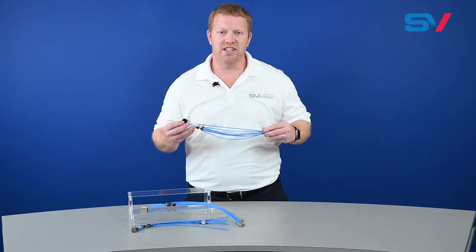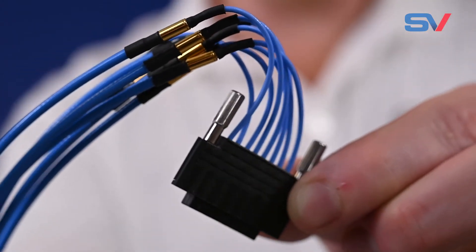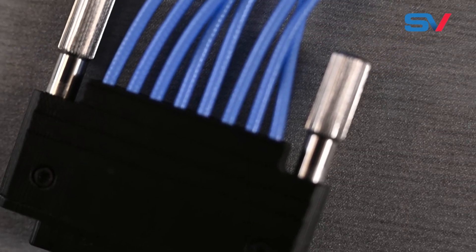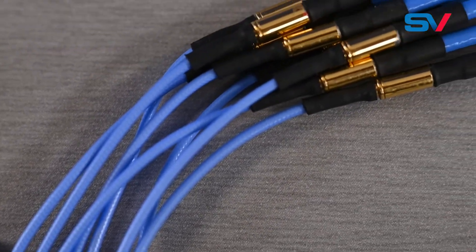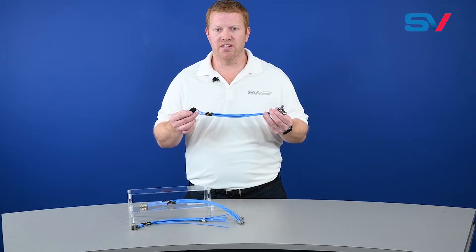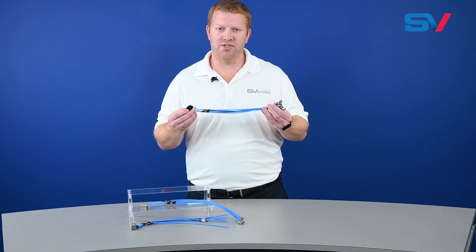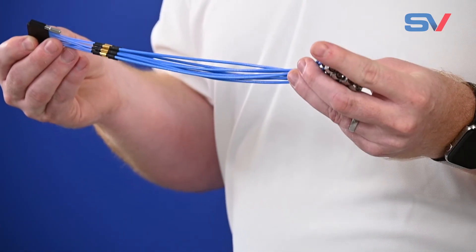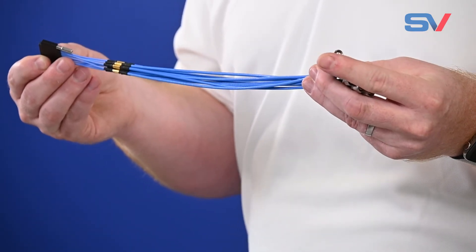This is a 12-inch mini DRF cable assembly featuring our Converge RF capability. Mini DRF is a popular option because it offers a high density solution, but its small form factor requires the use of 047 cable. This is a short 2-inch run of 047 cable immediately exiting the mini DRF shell, with the Converge RF transition to a longer 10-inch run of 085 cable. This assembly now has lower loss than the standard 12-inch mini DRF assembly which only uses 047 cable.